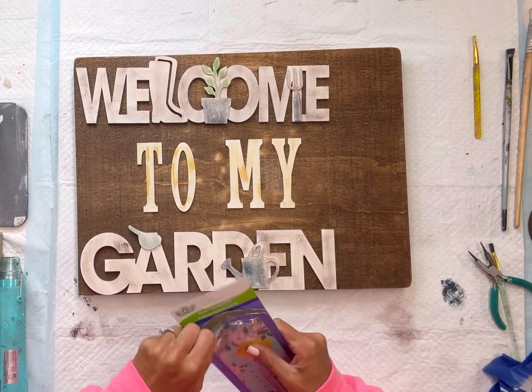I love the design on it — it had a beehive, some bees, and some flowers. I'm going to take some E6000, add it to the back of the metal thermometer, and then place it on the right side of all the words placed down onto the board.